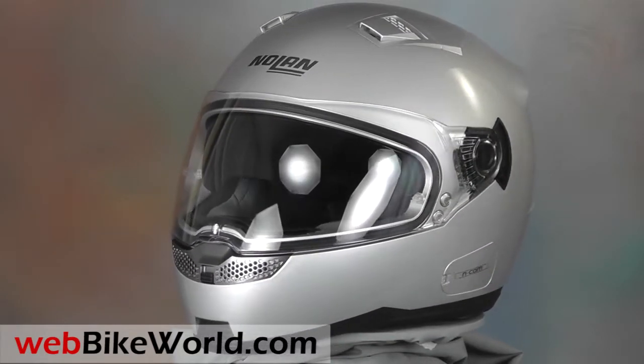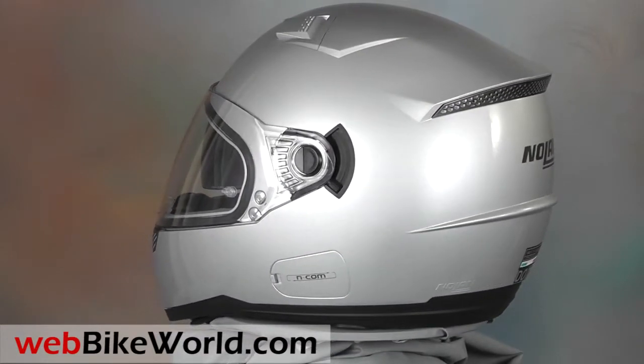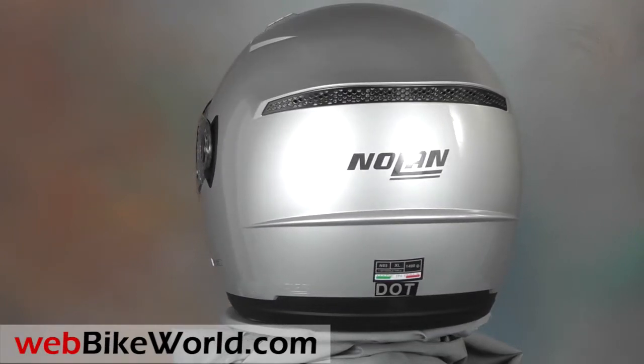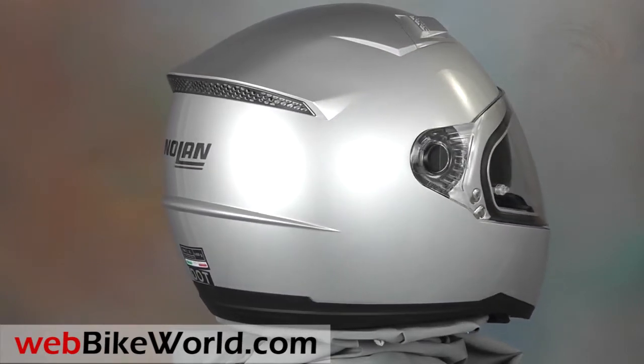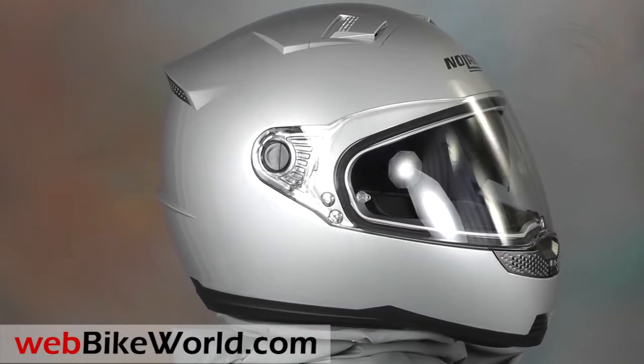The N85 was introduced at the 2012 Dealer Expo in Indianapolis and we had a preview and video of it during that event. The North American version of the N85 wasn't ready yet at that time, so Nolan had a European N85 on display. The difference is that the DOT version unfortunately doesn't have the brow vent of the ECE version.